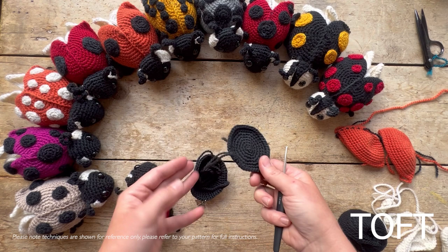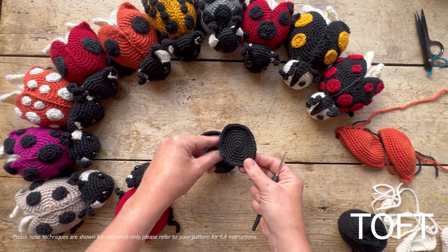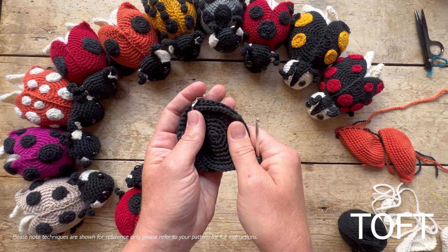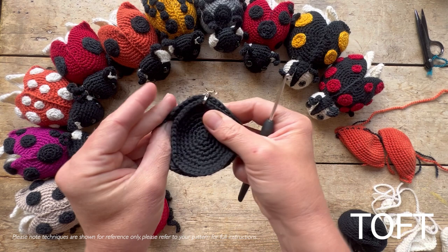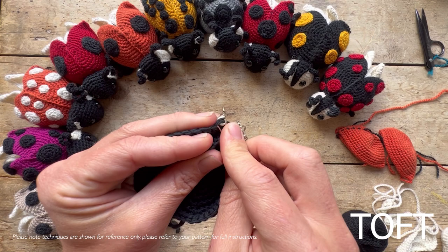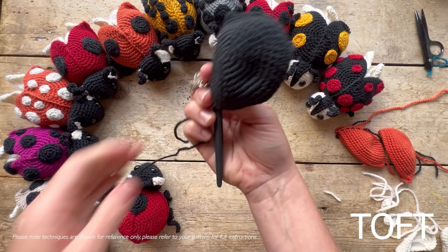You've added two centralizer markers — this is because you're making an oval, not a circle. Those markers help you put the two pieces together and know where your head will go at the end. Put your two markers together, tuck in all your ends, and then put your hook in through the two stitches where the centralizers are, through both sides of the fabric.